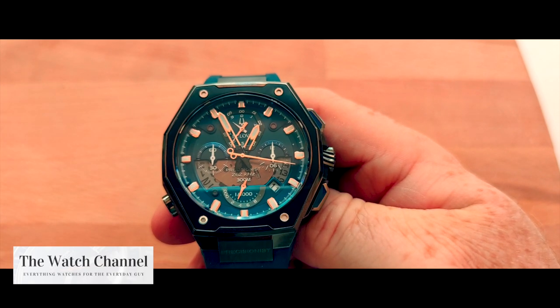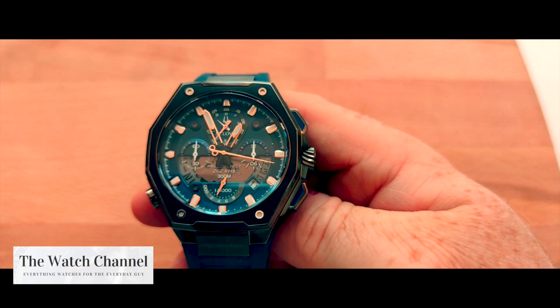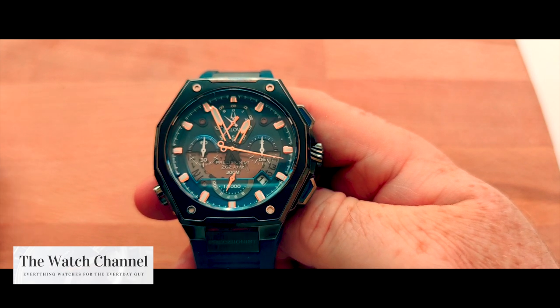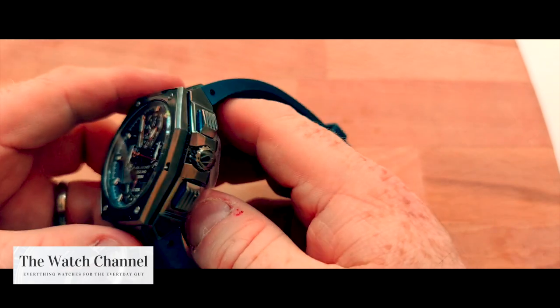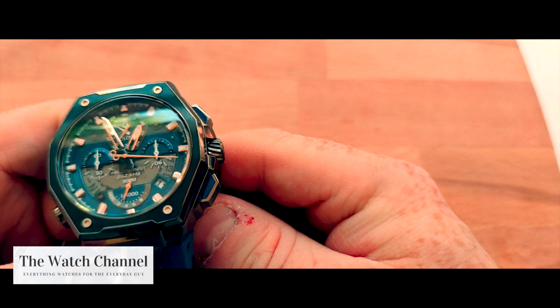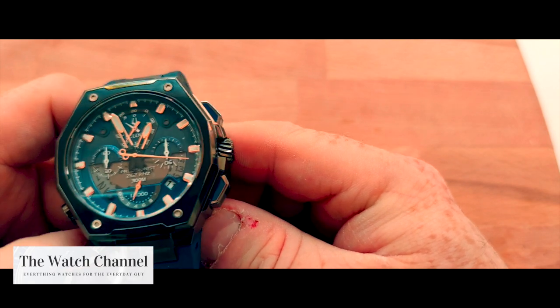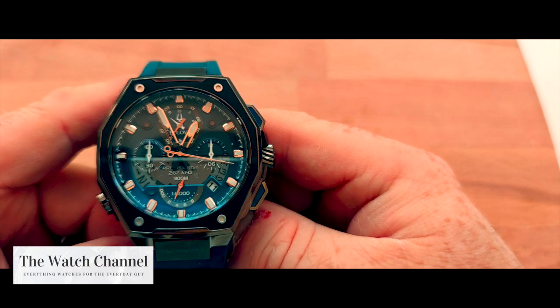As I said previously, this watch's functionality is identical to the previous Precisionist I had in videos. The one thing I do like about this watch over the other one is its water resistance — this is water resistant to 300 meters. It has a screw-in crown, and if you can see there on the chronograph buttons, there is also that beautiful inlaid enameled blue that matches the dial.